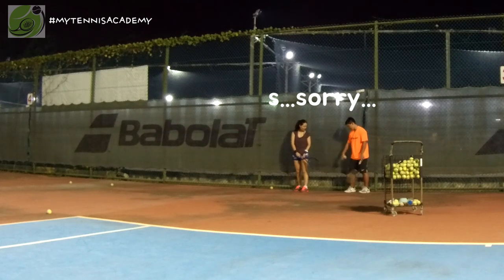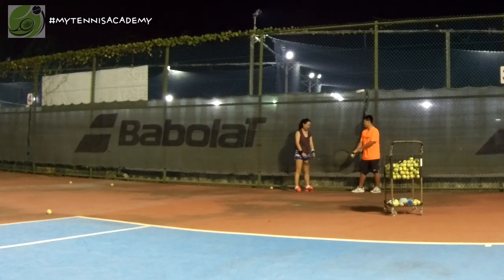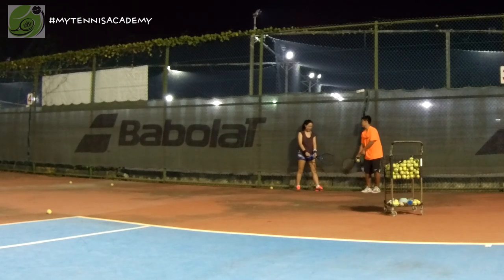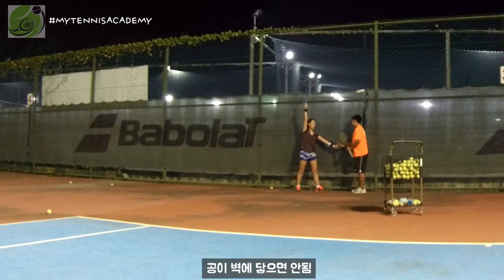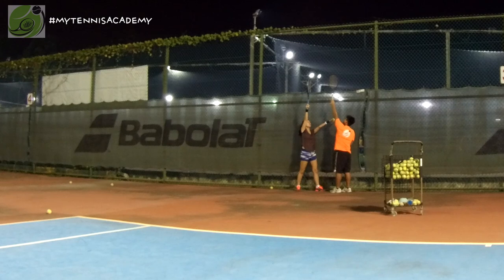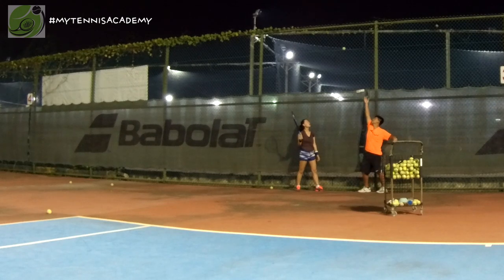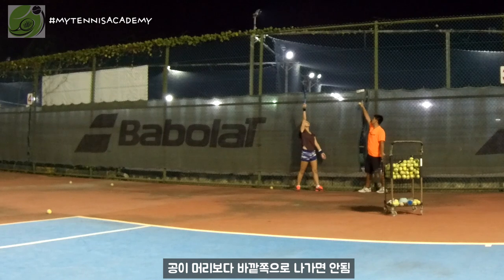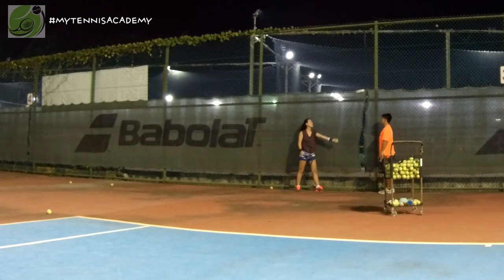Put your leg — like a serve position. Do the swing. So you throw from here, let the ball go straight up — cannot touch the fence. Cannot go in front — or you can, but just see. You cannot touch the fence. And you cannot let the ball go lower than your head.